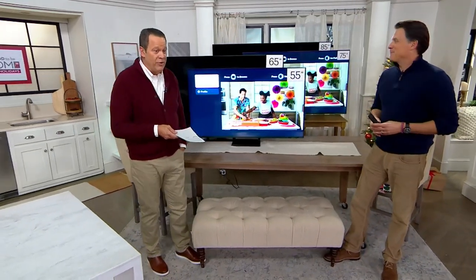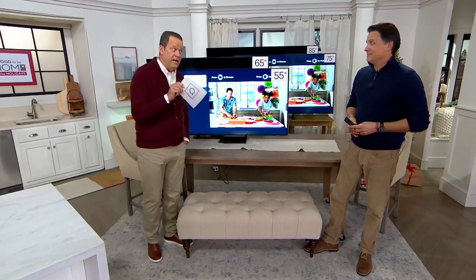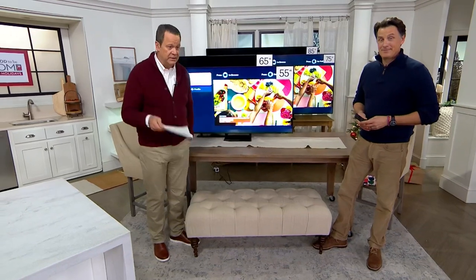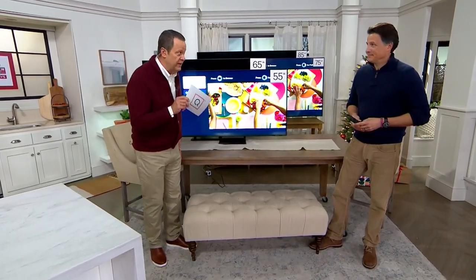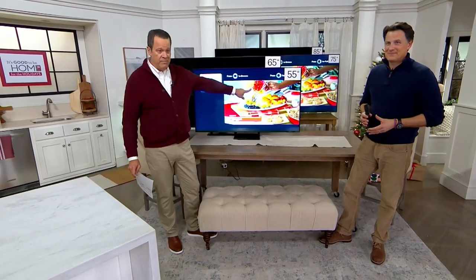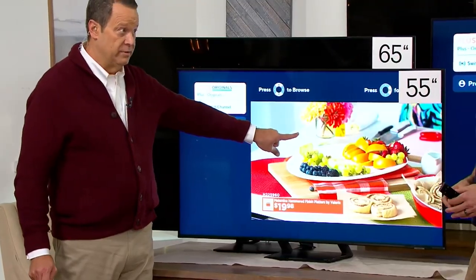We have four great sizes with no great quantities in any one size, because we're not able to get a lot of these TVs in, and this is not Brand X — this is Samsung. All of them are sale priced and on 5Pay. We also have QCard Special Financing. For the 55-inch, QCard Special Financing is 12 months, and I only have 100 of those to go around.